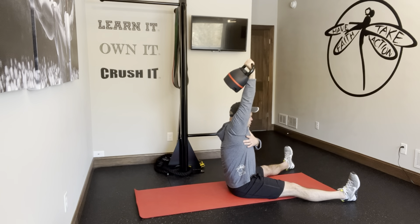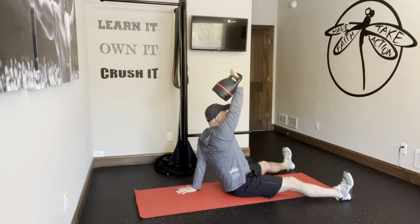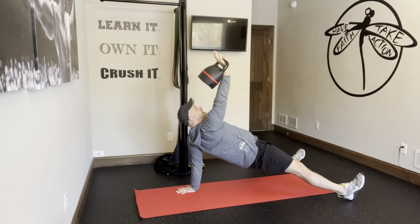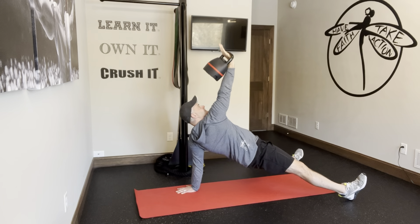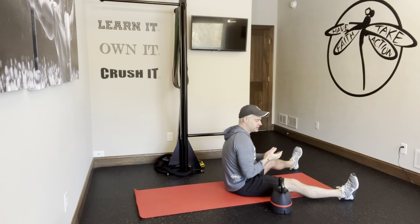And then from there, we're going to go ahead and do a bridge — dig the heels in — and we're going to kind of do a combination because of the angle. More of a press, but a little bit of an elevation here, okay?